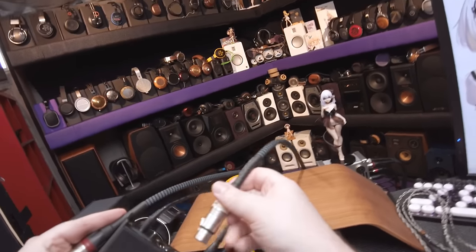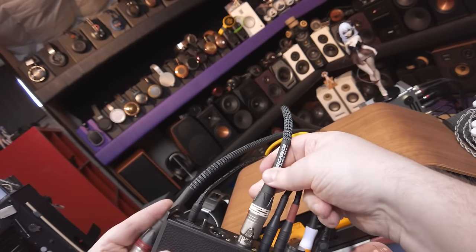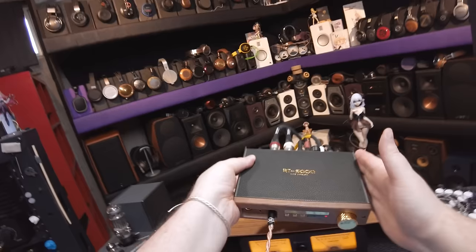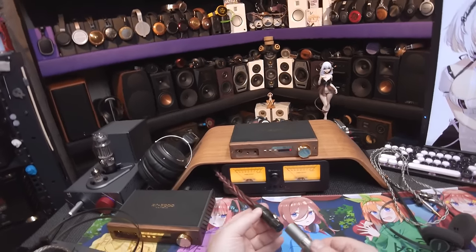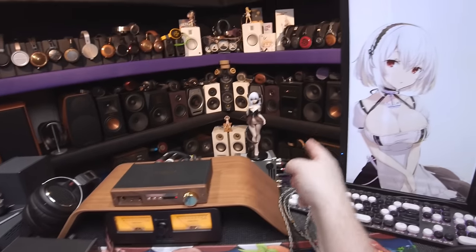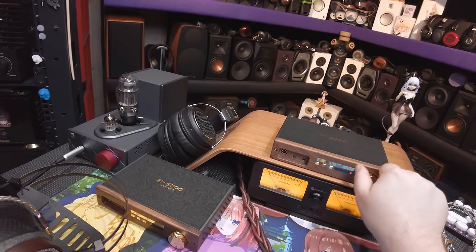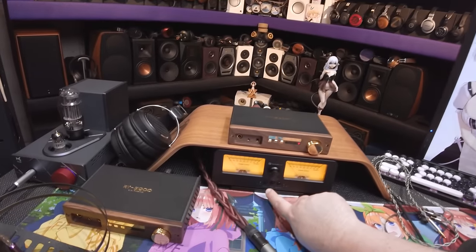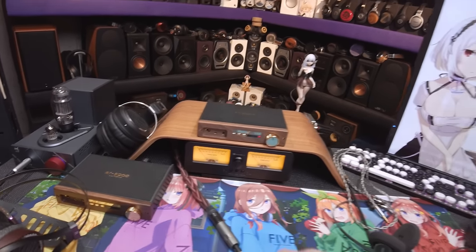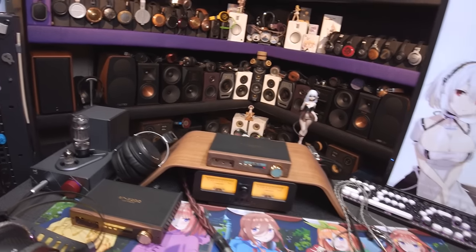Let me plug the line out into the LA90D to test this as a pure DAC feeding a separate amp. I'll unplug the Tungsten from here and reroute through the LA90D through the LC30. Volume knob is fixed on the line out, so I'll pause and switch the output. Going to third gain setting and high gain on the downstream amp.